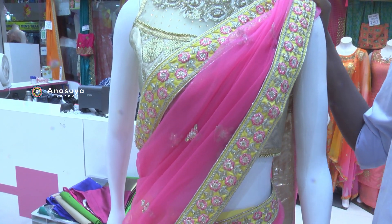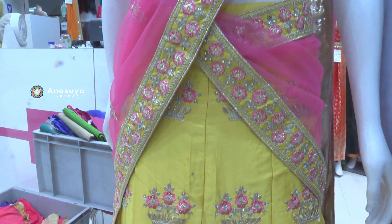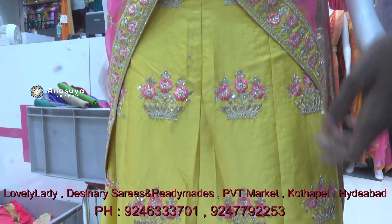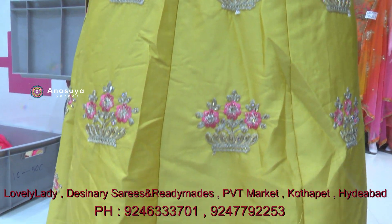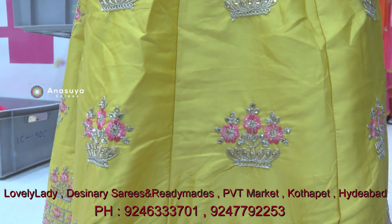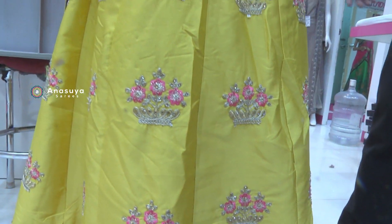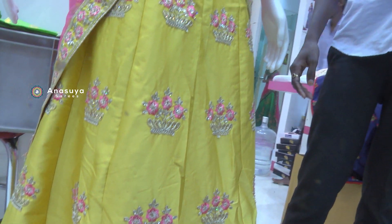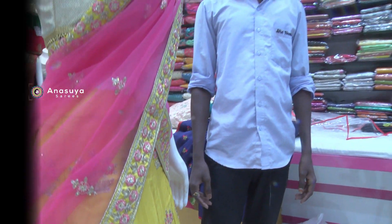This is the designer catalogue piece. Each one is going to be done.